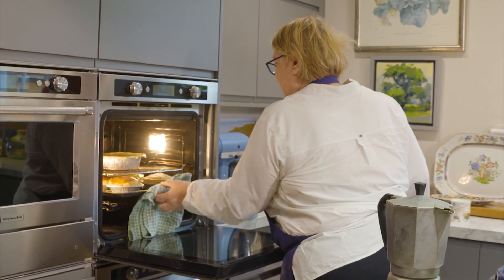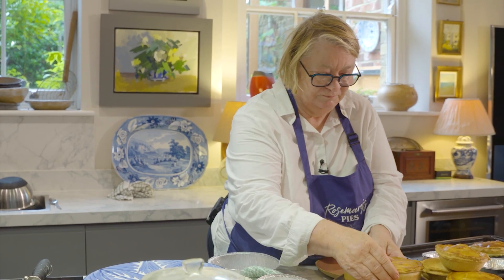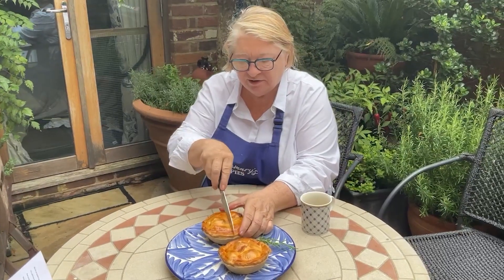I've also done a steak and ale pie that everybody loves. And I'm bringing out a game pie which is very exciting — it'll be for Christmas. It'll be mixed game: venison, badger, and I'm going to make it really rich and hearty. These are proper juicy pies which you can have with mashed potato and vegetables like cabbage or whatever you want.